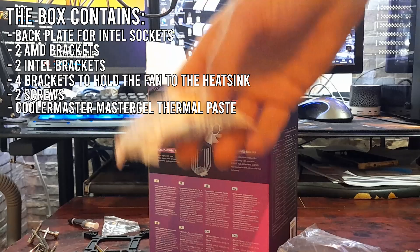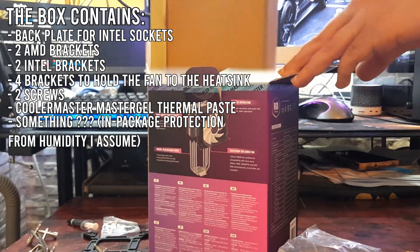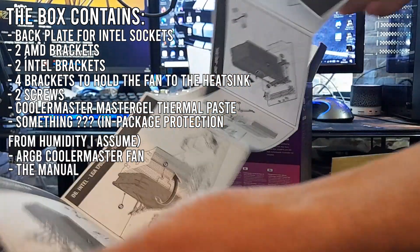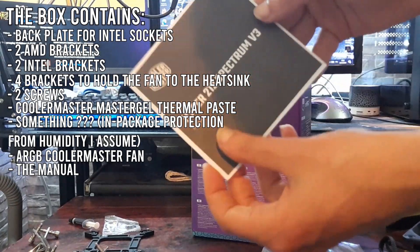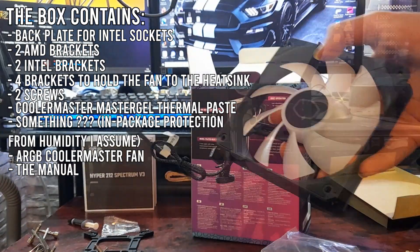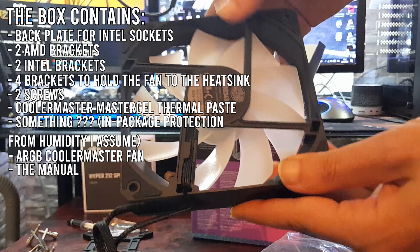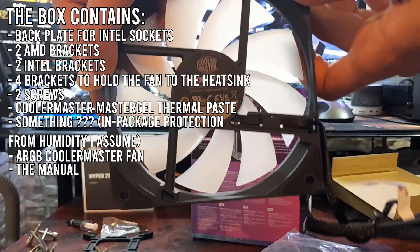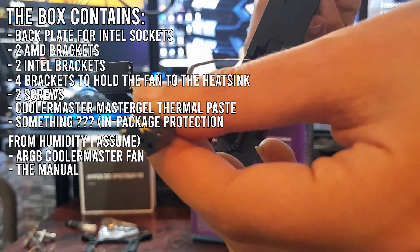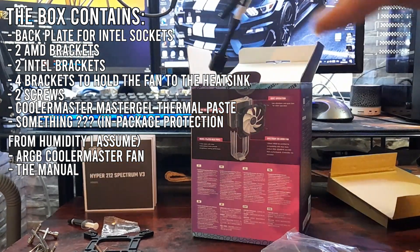Back in the box we found something — maybe it is for protection from humidity. We also got the ARGB fan and the manual. The fan has 2 cables: one for power, which is a 4-pin connector, and the other is a 3-pin 5V connector for the ARGB controller.